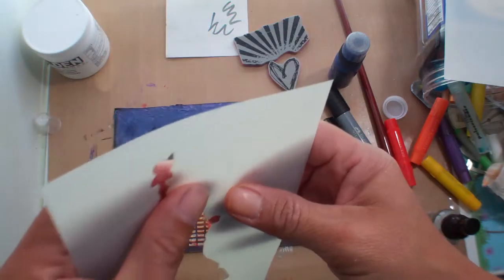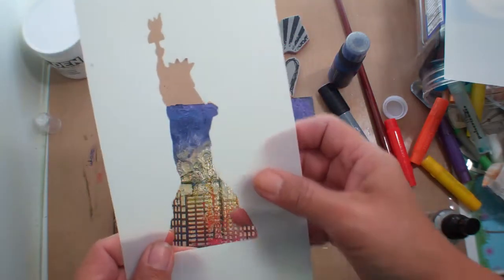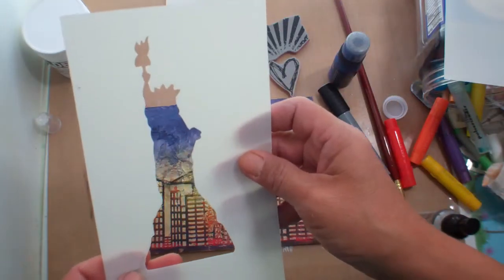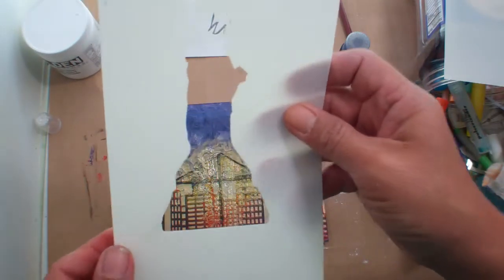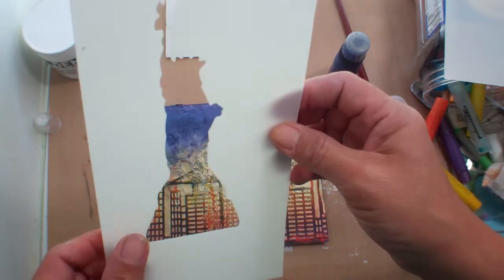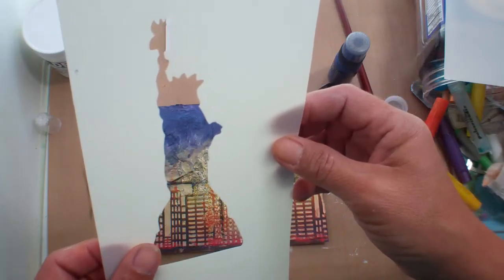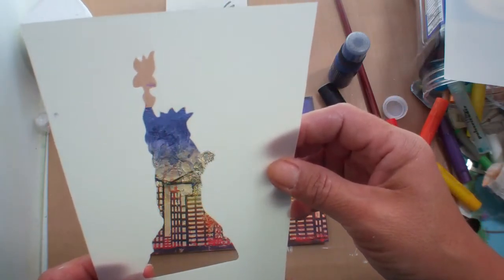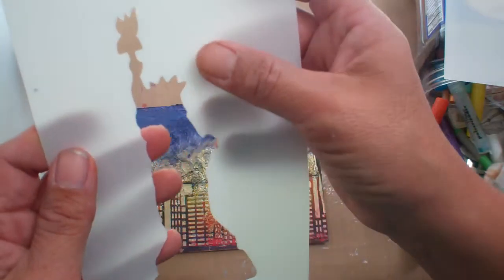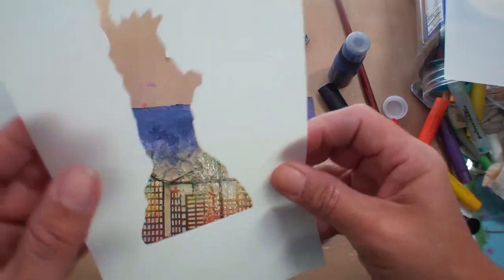I had to cut this nine times on my Cricut. This is a five and a half inch Statue of Liberty — it's from Stand and Salute.